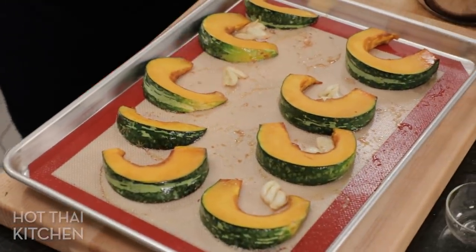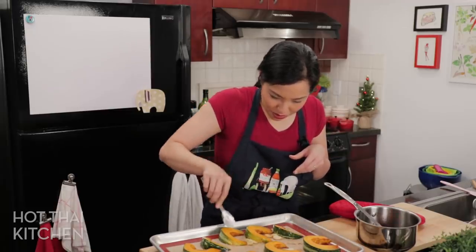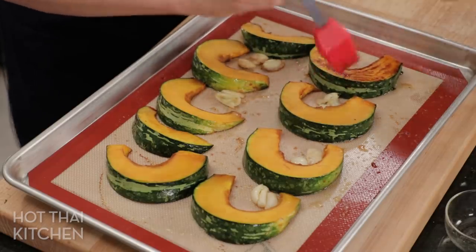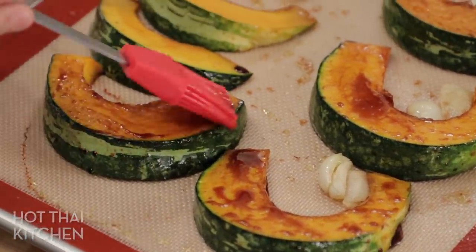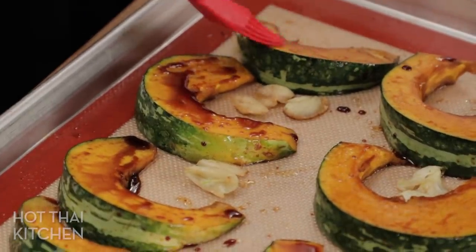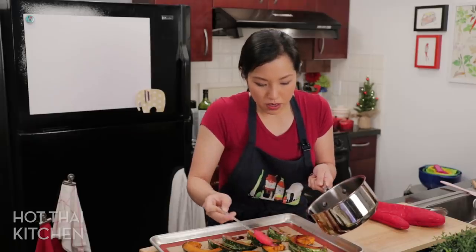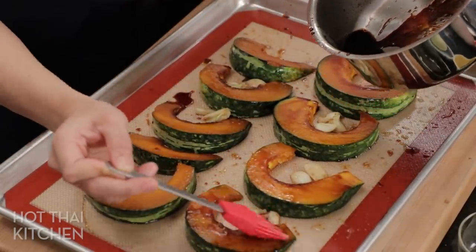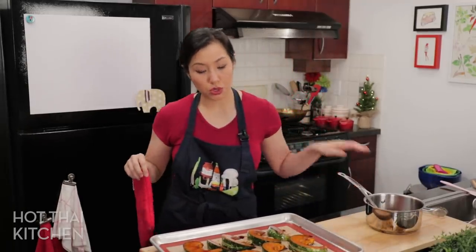The squash is sliding around — these silicone pads are so nonstick. Now I'm going to reapply the glaze. Squashes aren't the most absorbent, so you need to apply the glaze a couple of times to get enough flavor. By the way, you don't have to caramelize it — you can just melt the sugar and add the soy sauce; much less splattering. Flip them all and glaze the other side. I almost forgot — brush the garlic too, just a little dab so they get some flavor. Back in the oven for another 15 minutes, or however long it takes for the squash to cook through completely.